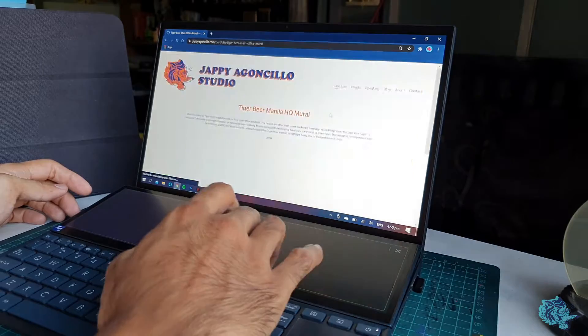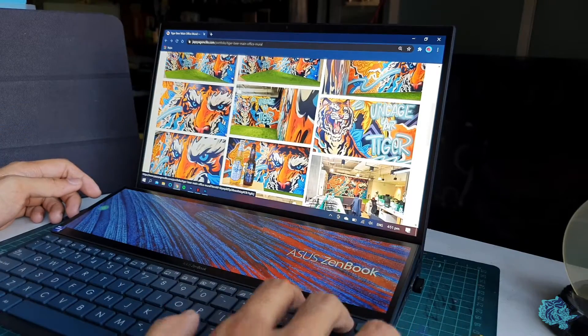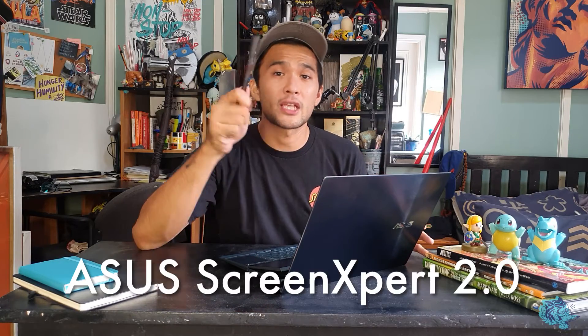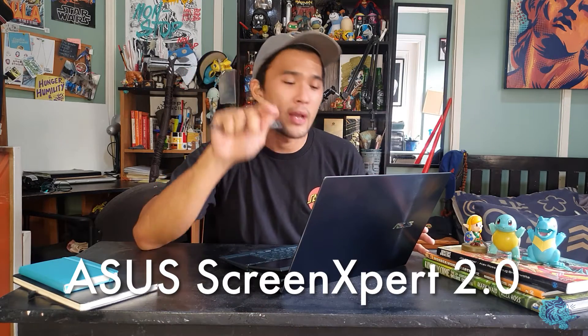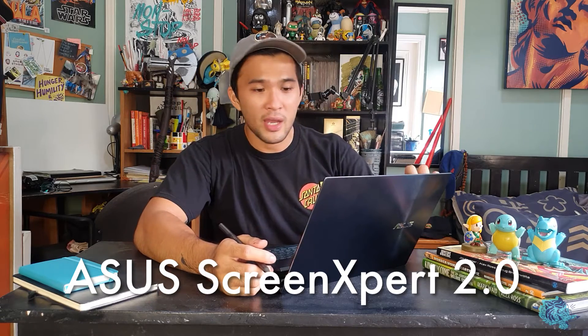It can also be used as a touchpad — if you need a bigger trackpad, just use this as your trackpad. And if you don't need the second screen or think it's using too much battery, you can always turn it off. What's brand new is not just the design and engineering, but the programs they've introduced — Screen Expert 2.0.